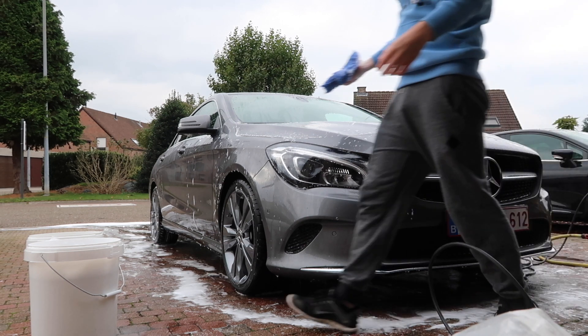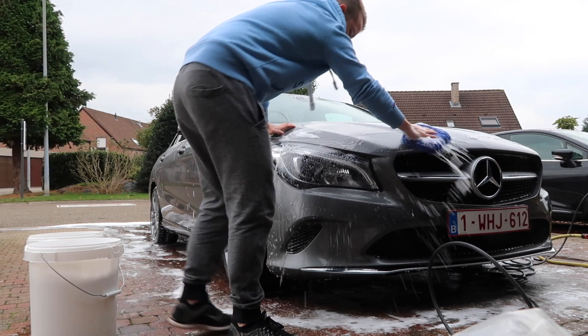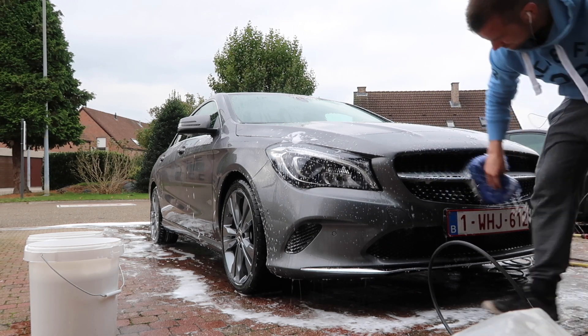Afterwards I put it in the bucket with fresh water, so my dirt is always in one bucket and the fresh water is in the other one. That's the process I repeat throughout the whole wash.